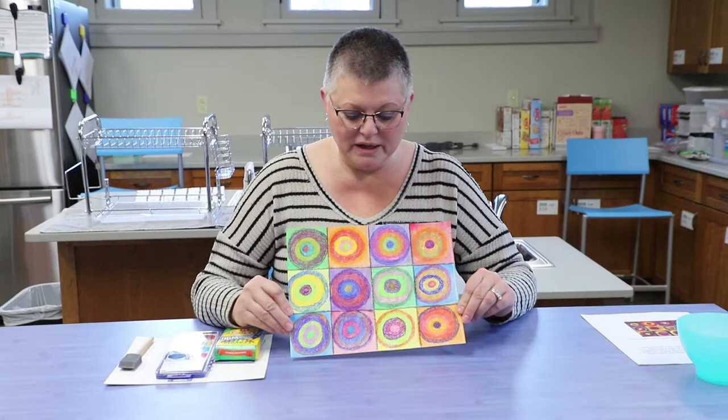Hi! Welcome to Eckhart Public Library's art demonstration video with Karen. We are going to make a piece of artwork today inspired by the Russian artist Wassily Kandinsky. We talked about him at our story time on Tuesday, and today we're going to make a piece of art inspired by his painting on the circles. We're going to create something similar, or you can be creative and do whatever you want with the art supplies that were in the art-to-go bag, which was available this week.